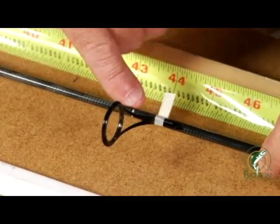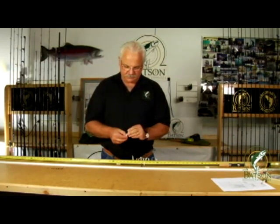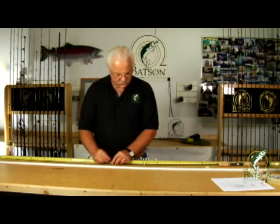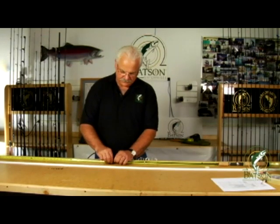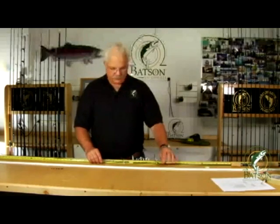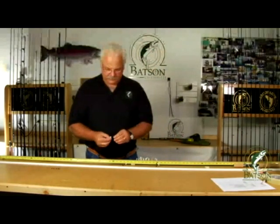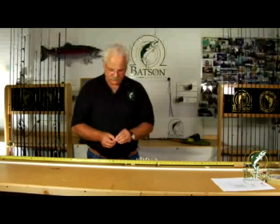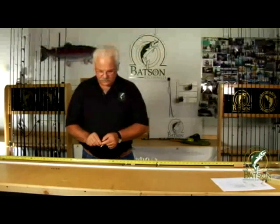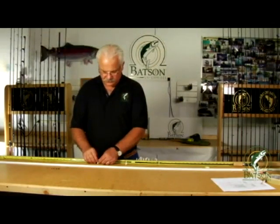On the next guide you basically do the same process again. Place the tape on the foot near the joint of the brace and the foot. Go ahead and find your next mark, try to keep this guide in line with the one you put on previously, squeeze the tape around the blank and you've got that guide. Keep in mind you'll be able to do a little subtle alignment after you've got all these on the rod blank. So we go ahead and go to the next size guide, place the tape at the same juncture, put the guide on the blank, center the ring over the mark, and squeeze the tape.